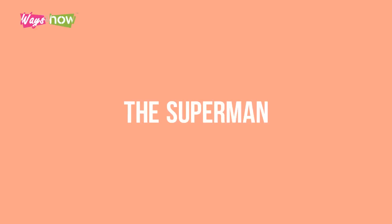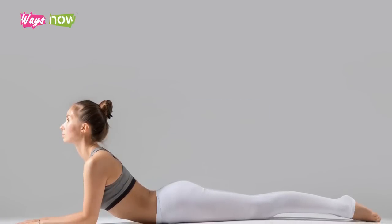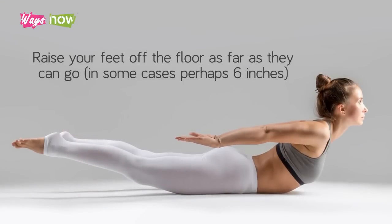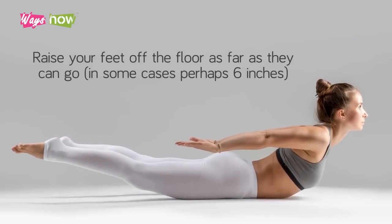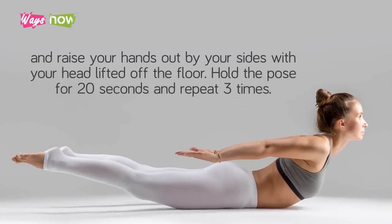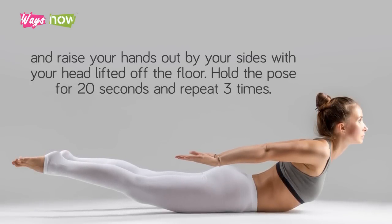3. The Superman. After Downward Facing Dog has been completed, lie down with your belly facing the floor and your hands on your thighs. Raise your feet off the floor as far as they can go, in some cases perhaps 6 inches. Raise your hands out by your sides with your head lifted off the floor. Hold the pose for 20 seconds and repeat 3 times.